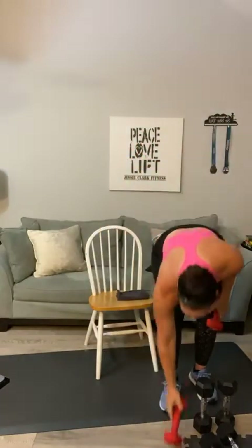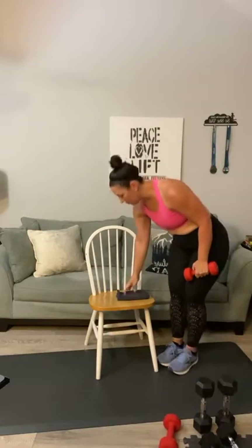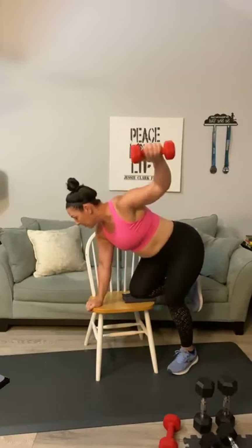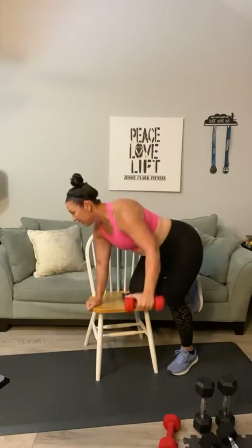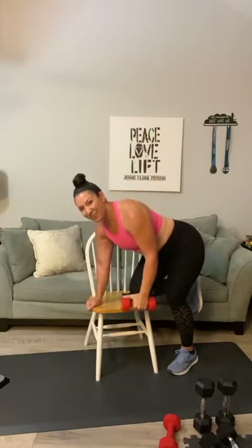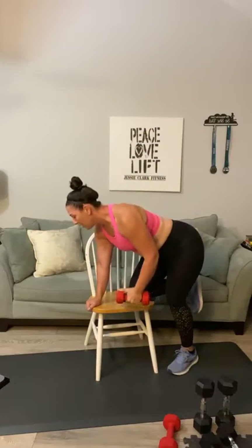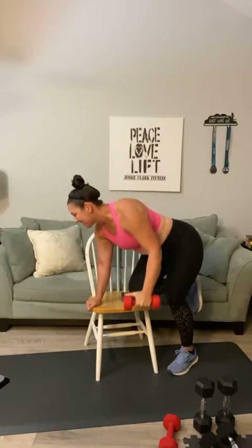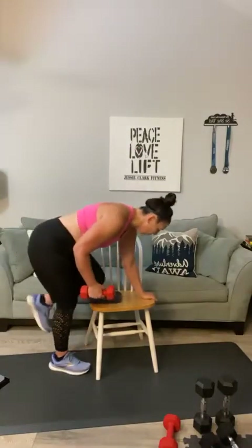Final set of these and then we are moving on to some biceps and triceps — giving our shoulders a little break. Bend-over side raise, one through eight. Oh, the burn is real! You can feel that in the lateral head of your deltoid — lateral means the side. Then there's the anterior and the posterior — three different sides of your shoulder today.